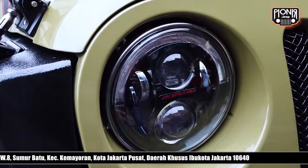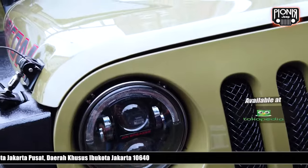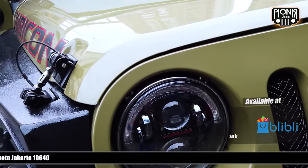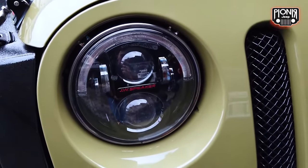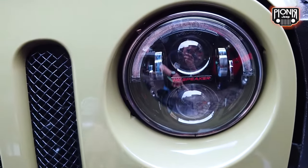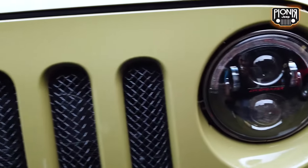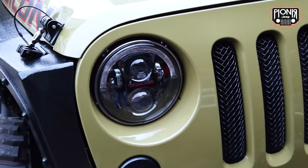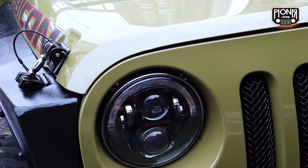If you want to install J-W Speaker, it's not just a light — it's a 7-inch universal lamp. You can install it on many vehicles; maybe even if you have a Harley Davidson it's nice for the front. Both sides are the same, and it's included with DRL. If you use it in the US, it has a DOT certificate, so it's legal for daytime use.